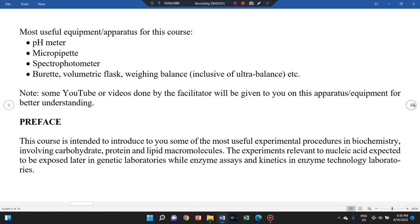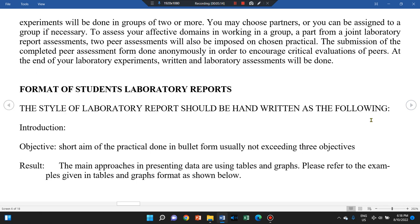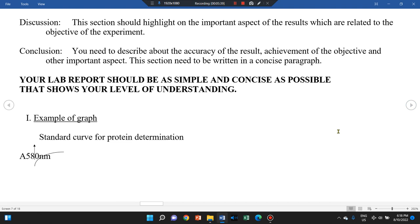Moving on, there is a preface or introduction overview on the course which you can read on your own. Regarding how to prepare the report, the required format includes: a title, an introduction, objectives, results and discussion, and a conclusion. The title may be copied from the laboratory manual, and the conclusion can be a simple one paragraph. The objective should be written in point form.